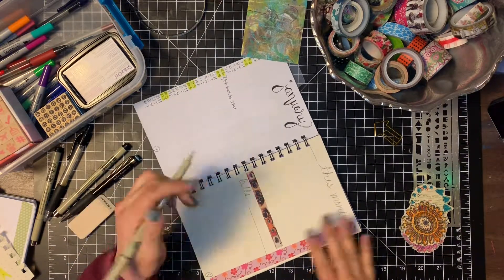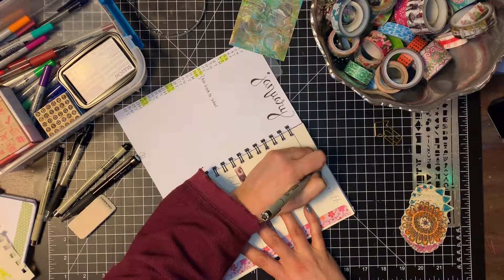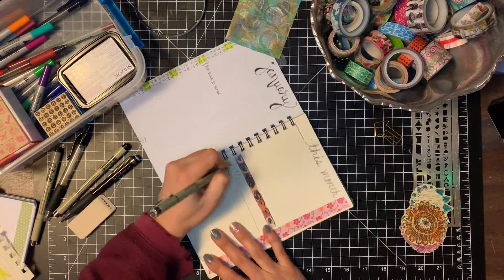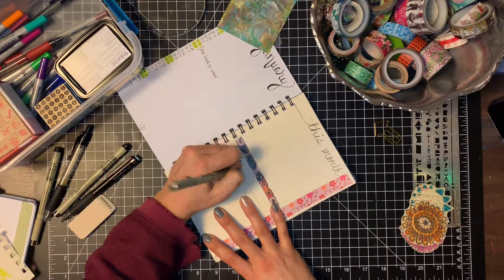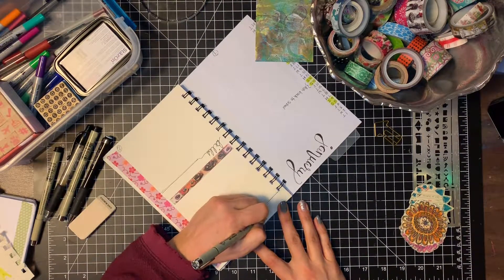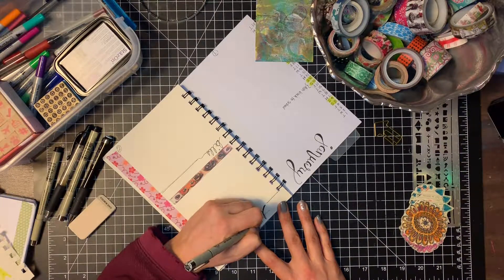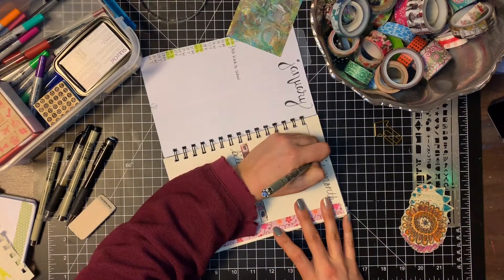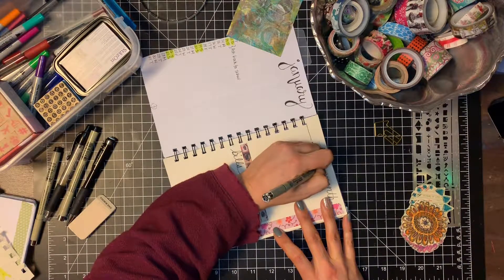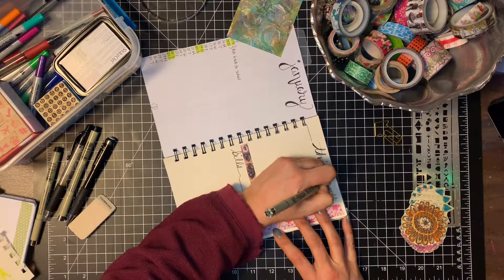Here I am working on my monthly spread. It's pretty much a standard bullet journal setup — I get a little artsy with my lettering. On the left-hand side I have my vertical month planned out, with weekends highlighted and every day listed with the day of the week. On the right-hand side I have a monthly overview of things I need to get done — tasks without a specific date go at the top — and below that I track my bills and spending.